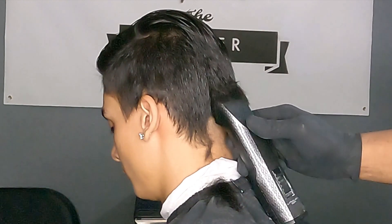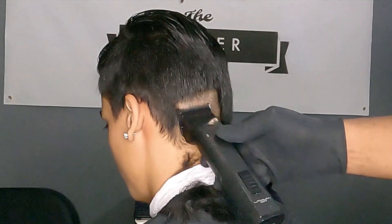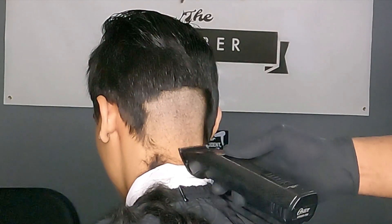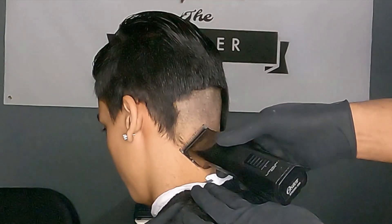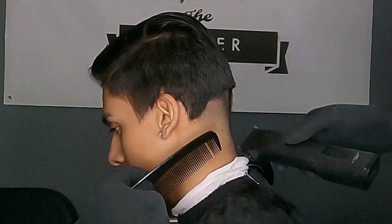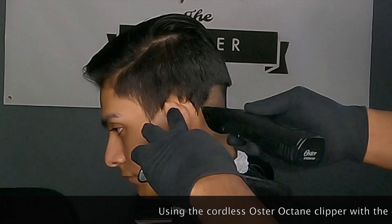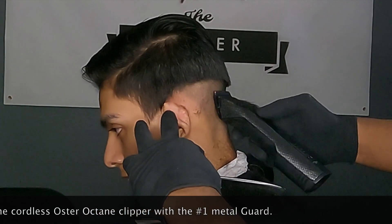Here I'm using the Oster Octane cordless clipper. If you've watched my previous videos, definitely one of my favorite clippers — this clipper is a beast. Very important to always get really clean guidelines. Sometimes you'll go over the same area a few times just to make everything look consistent and even, which is very important in getting a clean fade. Once again, using those Oster Octane clippers with the number one metal guard — or metal clip, whatever you call it.